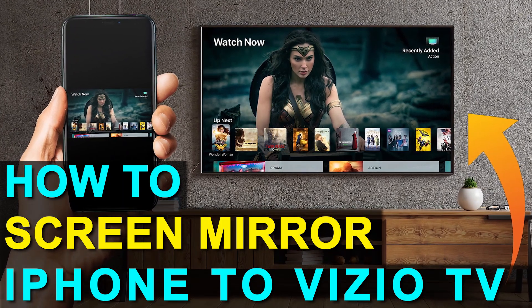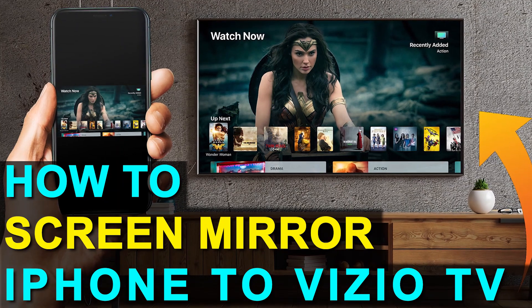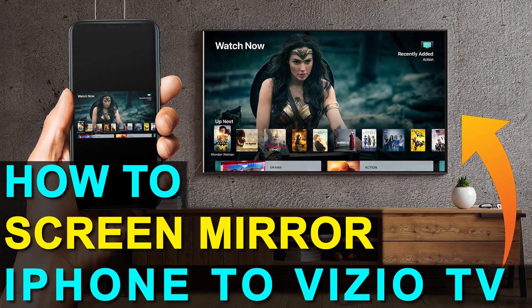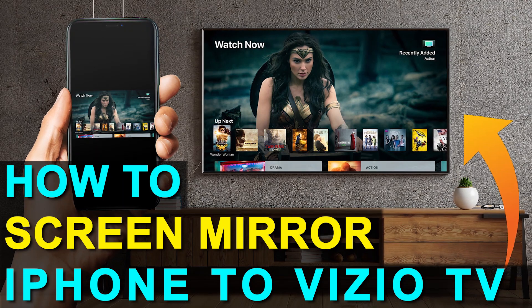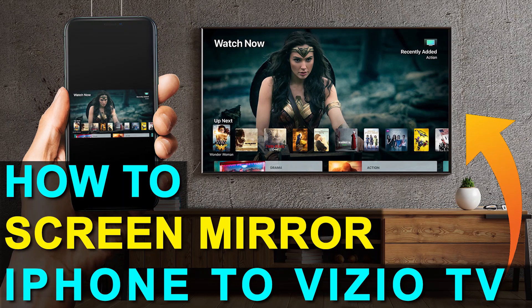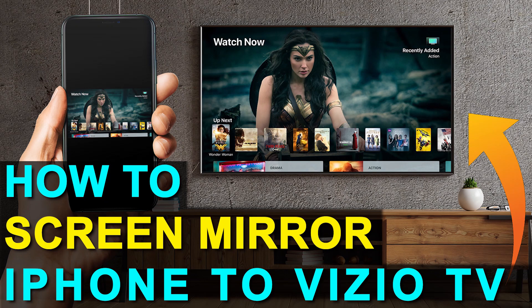In today's tech video, I'm going to show you how you can screen mirror your iPhone to a Vizio TV. The best part about it is you don't even need a smart TV. Hey guys, Juan here. Thanks for stopping by my channel. I'm going to show you the easy way to get anything that's on your iPhone mirrored over to your TV without spending the extra dollars on a smart TV.